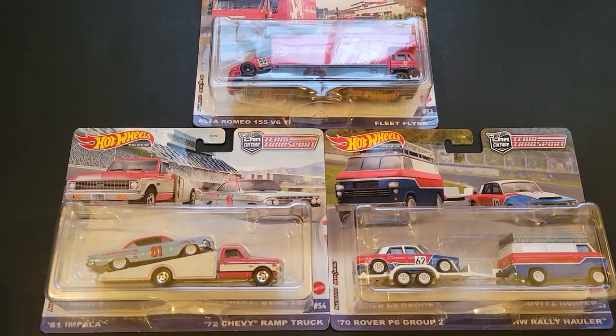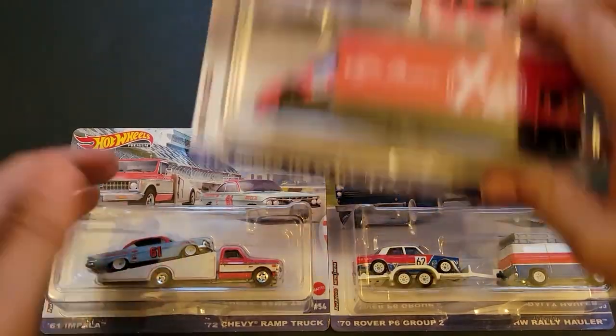Hello, Brenton with Allodactane here. In this video, I'm going to open up three of the brand new Hot Wheels Team Transports that I was able to find on the pegs.